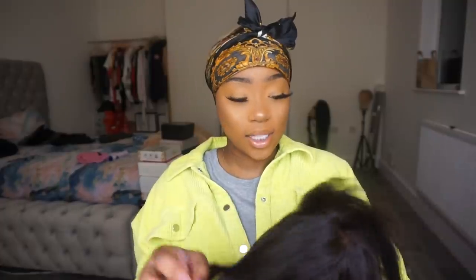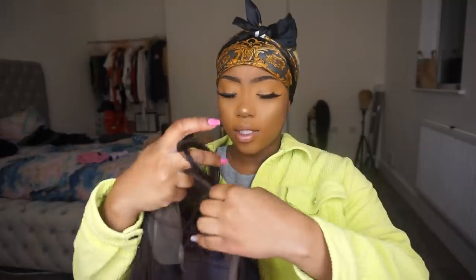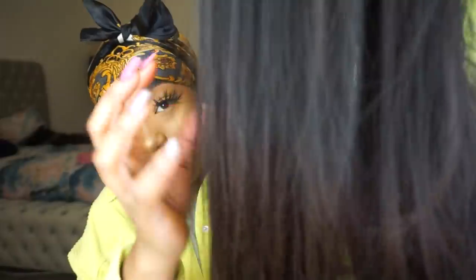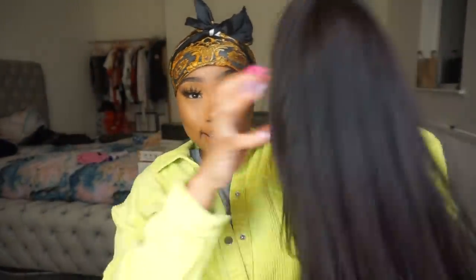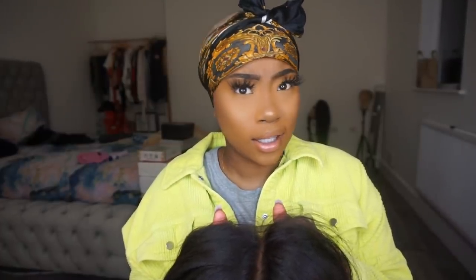Let's see what's popping. As you all know, the wig comes in this little box. This time I got a yaki wig, or a textured wig. I'll put the proper name for the texture in the description below. As you can see, it's not kinky straight, but it's a bit thicker texture. It's not silky — it's in between straight and kinky straight, basically.